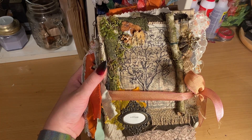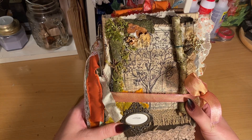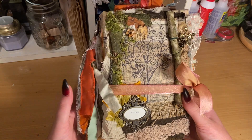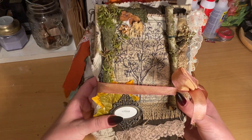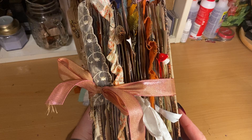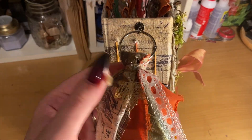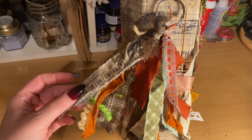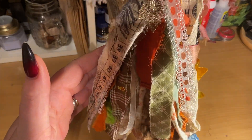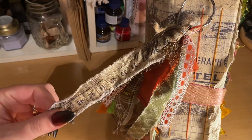Hi guys, I've just finished this journal which is an autumn woodland themed junk journal. As you can see it's quite chunky. On the back I've added this fabric dangle — I used to do them on my old journals, and it's only every now and again when I declutter some of my leftover cut-off fabrics.